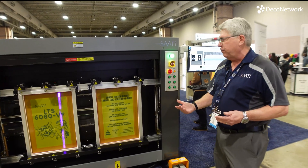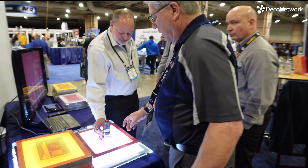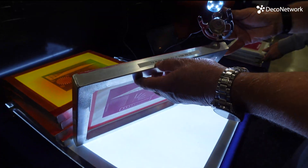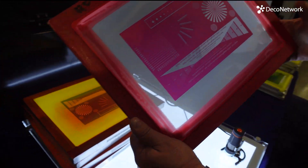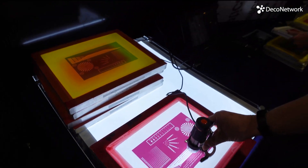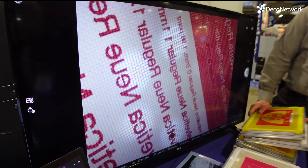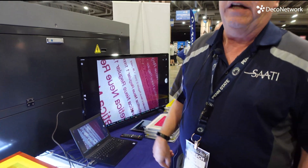Very cool. And then dry and go to press. I'll show you some of the images it's capable of doing. It'll do about two screens in a little over two minutes. This is a microscope we have set up — this is 110 mesh, our hydro mesh. I'm going to put the microscope on that. That is 1.98 point type — two-point type. Incredible. We imaged that on a 110 mesh. That was done with this laser.